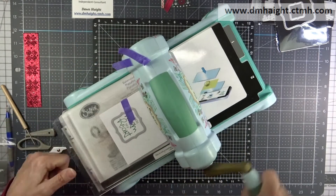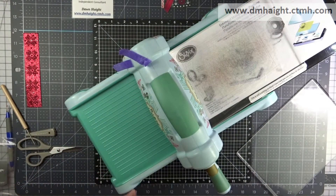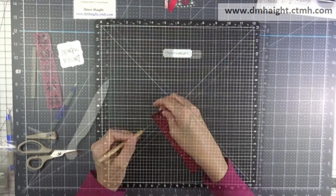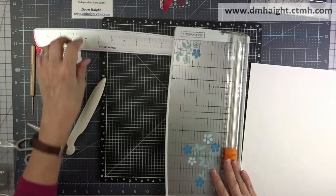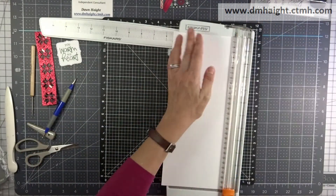Now I'm going to cut my sentiment using the stitched bracket thin cut, and then I'm all done with my Big Shot. Off-camera I poked out all those little bits using the piercing tool, and it's time to start building the cards.